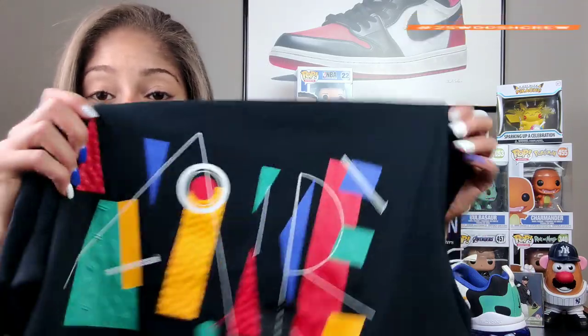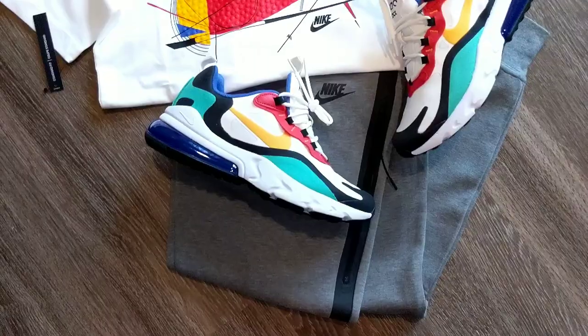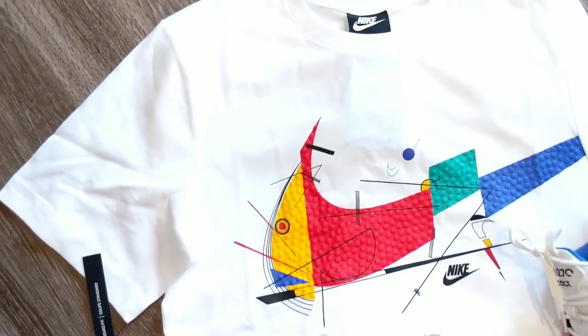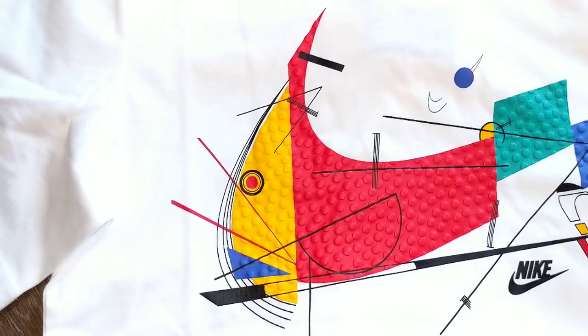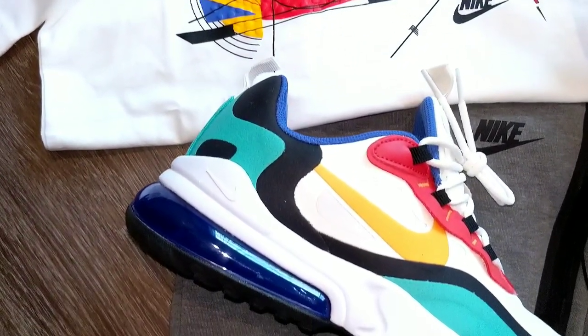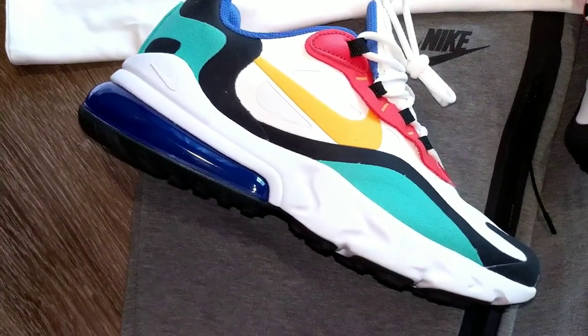I still need to unbox an actual sneaker — it's just taking me a minute, bear with me. Thank you so much for tuning in. Are you a fan of the 270 React? Are you a fan of the Game Changer Pack? If this is your first time seeing this shirt, do you plan on picking it up? They have white, black, and purple — I have a purple one on the way and that colorway is fire. They also have a black short sleeve and white short sleeve. Hopefully you found this video helpful for that end of summer heading into fall style. Appreciate you, peace!